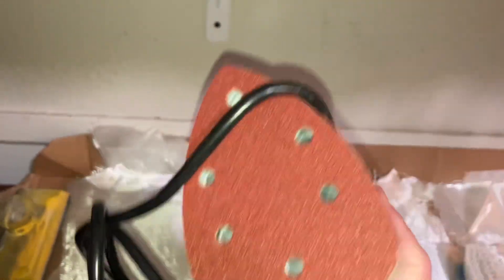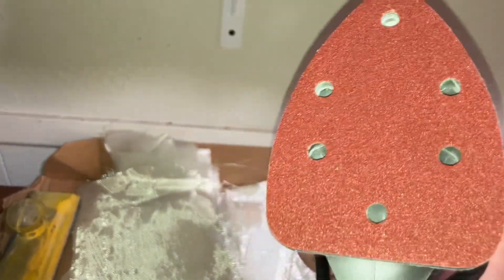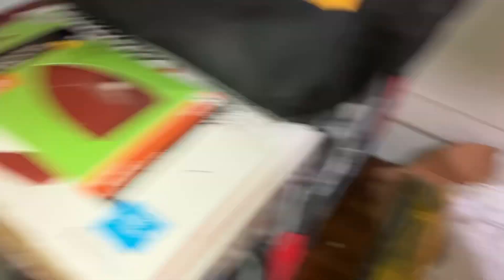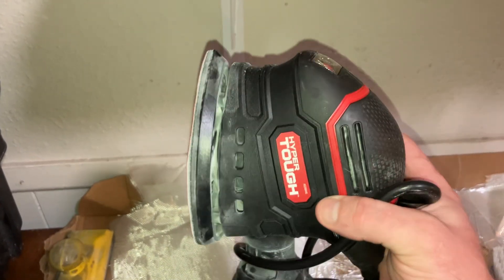I have another one that came with it. So I picked this up today — it's just one speed, it's called Hyper Tough. It came with 60, 120, and 80 grit — three pieces of sandpaper. I bought this today for $22 plus $5, so about $29 bucks total. That's it.